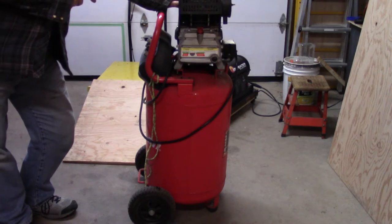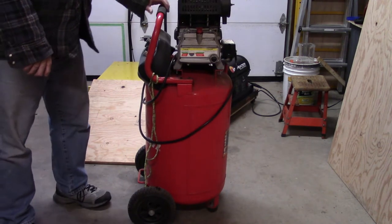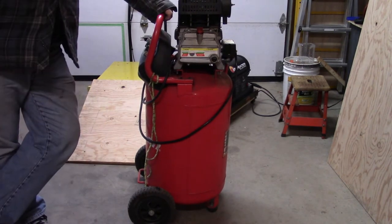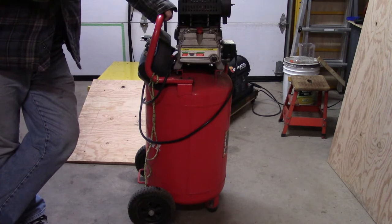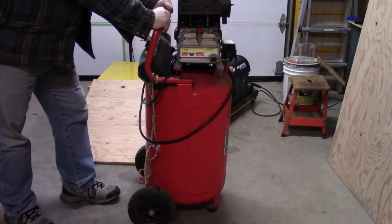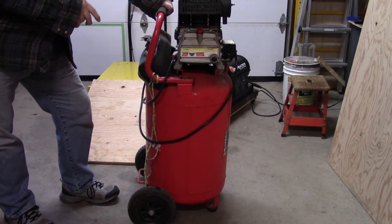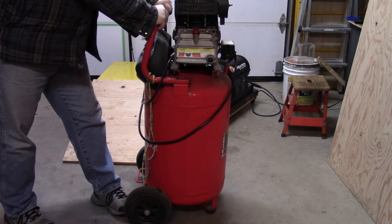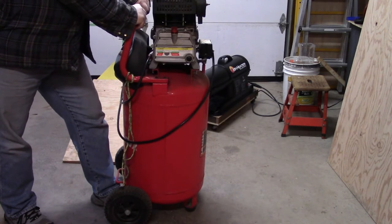I have to admit I don't do a lot of maintenance on my compressor — it sits in the corner and I forget about it until I need it. The manual says you should check for fluid in the tank every day, because fluid causes rust, and rust is your enemy on a pressure vessel. It's been well over a year — probably closer to two years — since I drained the fluid off this tank. Can you hear that? I've got fluid in my tank.